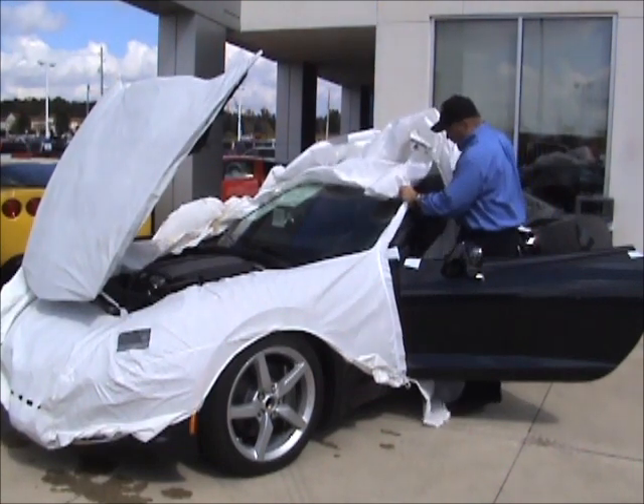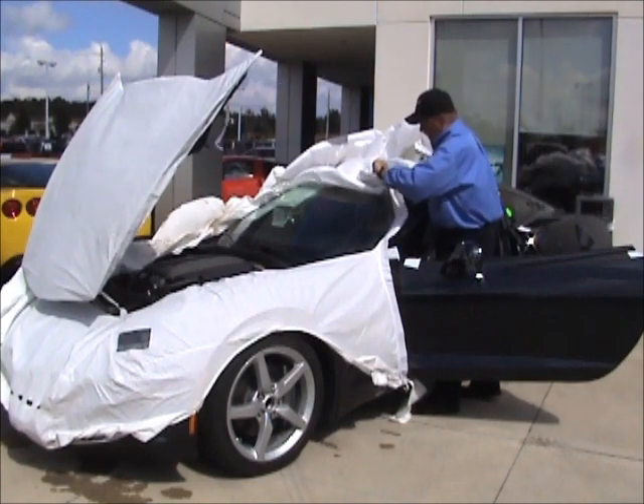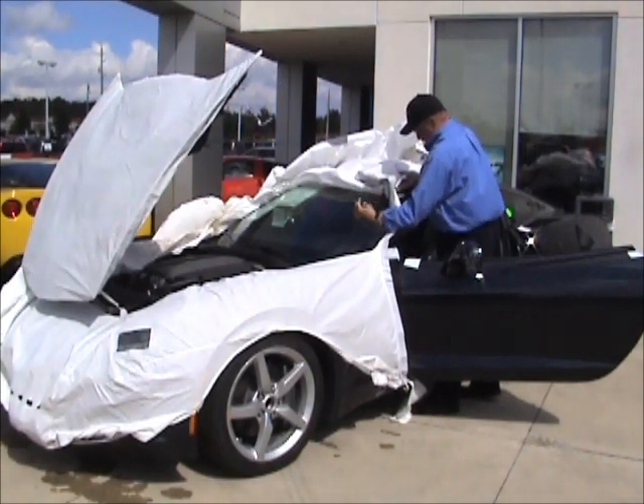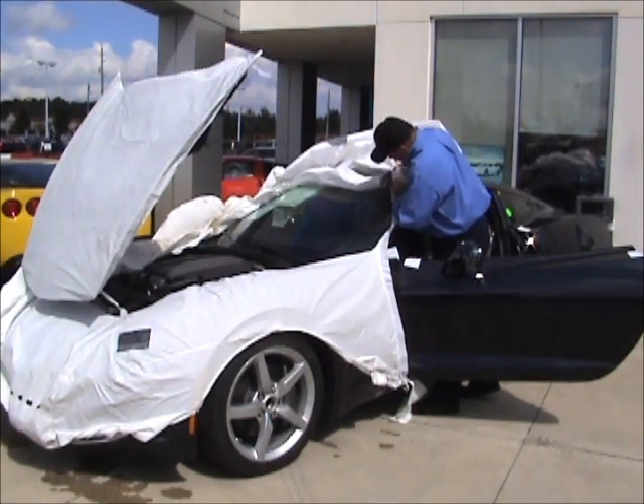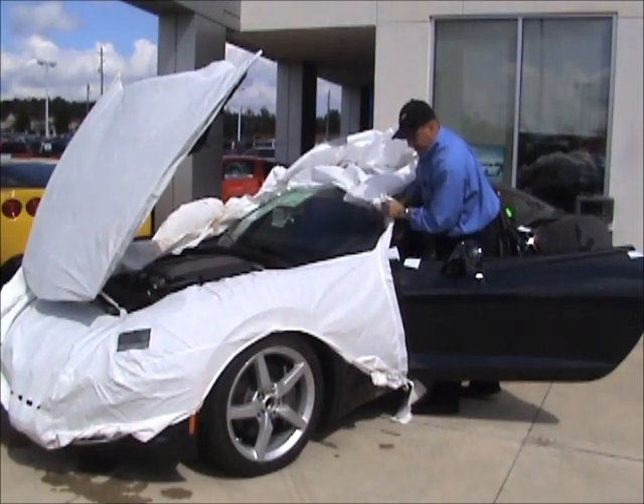For those of you wondering and trying to decipher what this car is — it's a regular body coupe, not a Z51. We'll be putting up some nice pictures of it because it's a beautiful combination: 2LT Night Race Blue with Kalahari interior.